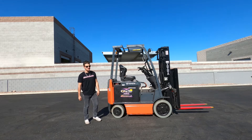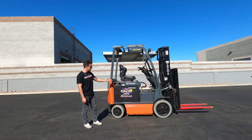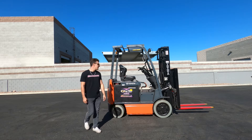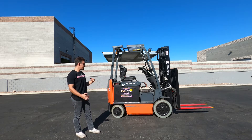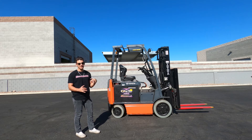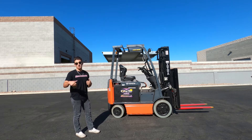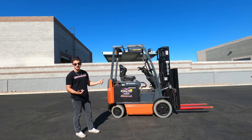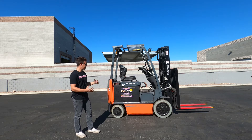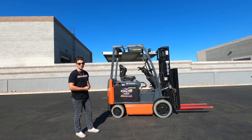Hey guys, my name is Mike with Discount Forklift Vegas. We've got a Toyota 5,000 pound capacity forklift with cushion tires — they're actually non-marking tires, so you can drive it on carpet. A lot of the casinos here like non-marking tires. This unit is a two-stage with side shift and fork positioner, so it's a really versatile lift that you can do a lot with.